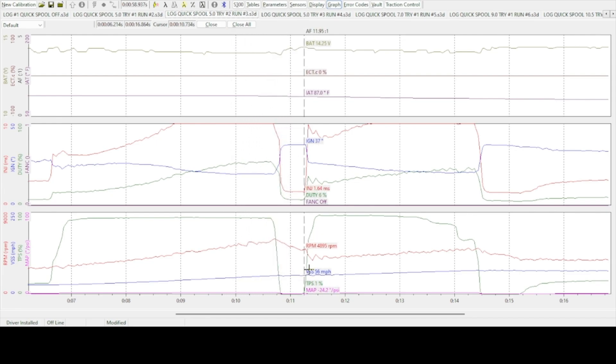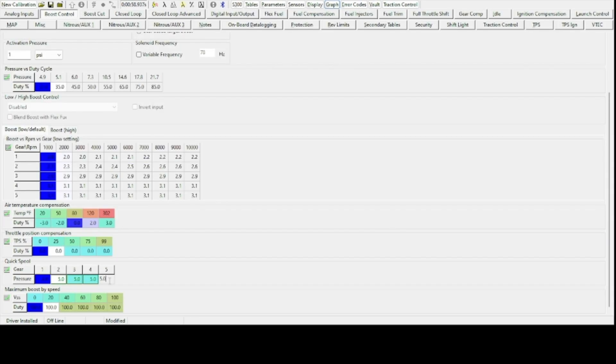Let's see what happens if we bump quick spool up a little bit more. We're going to go under the boost control tab, back under quick spool, and change the settings for gears 2 through 5 from 5 PSI up to 7 PSI. We don't want any boost spikes, so I'm curious to see how far we can go before we have any issues. Let's see how it acts set at 7 PSI.